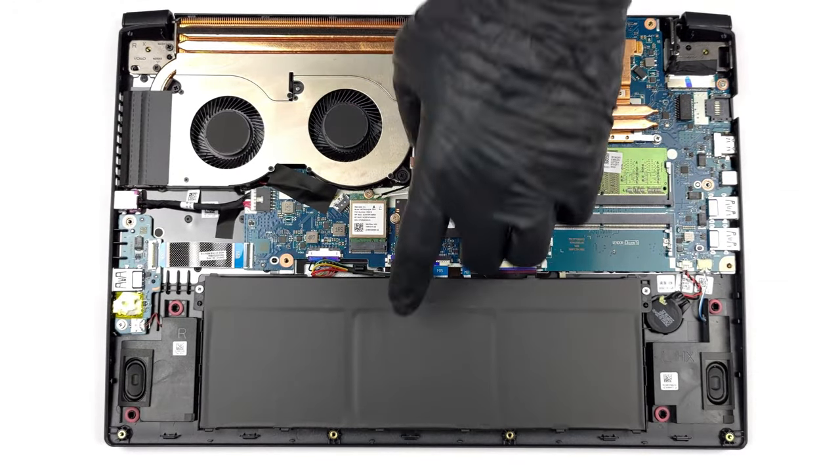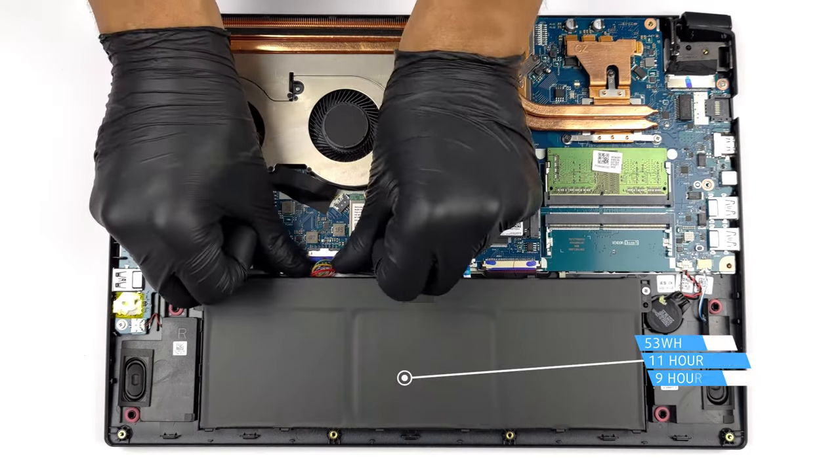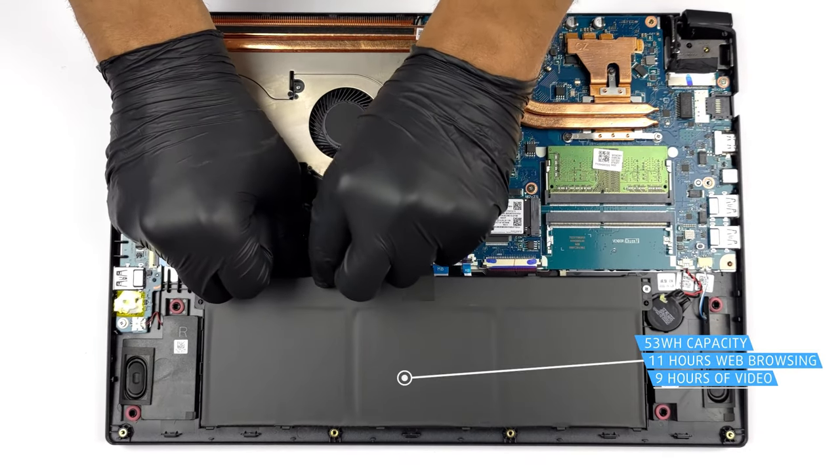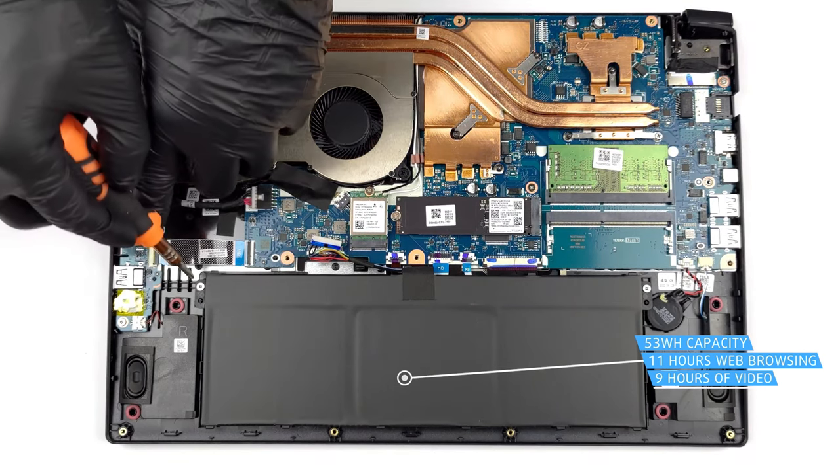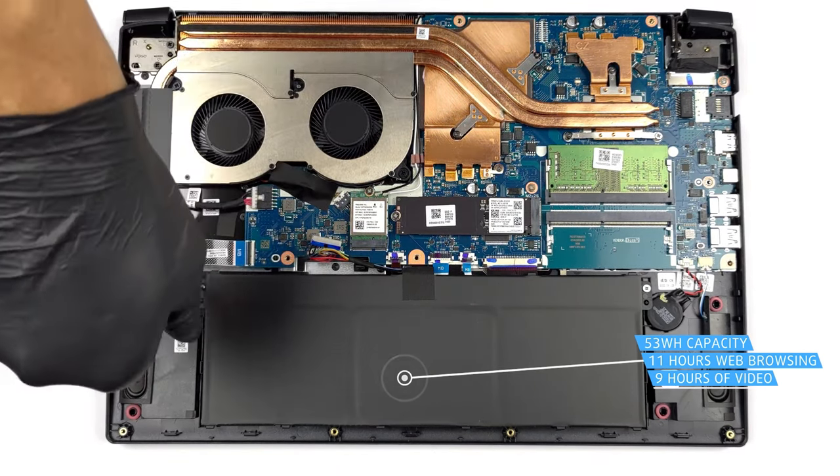What does all of this mean for the battery life? Well, the 53 Watt-hour battery pack lasts for 10 hours and 40 minutes of web browsing, or 9 hours and 10 minutes of video playback.